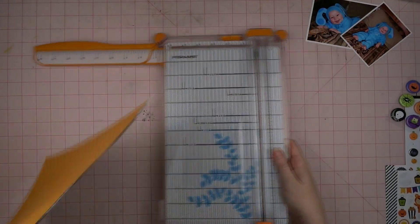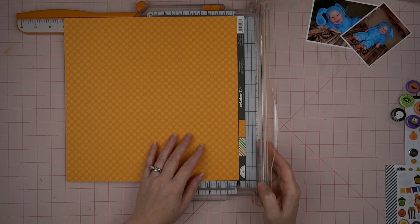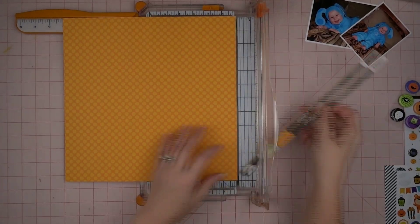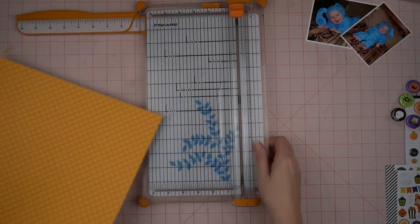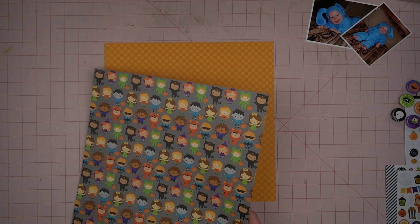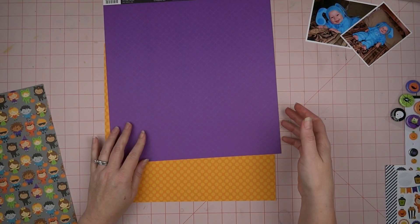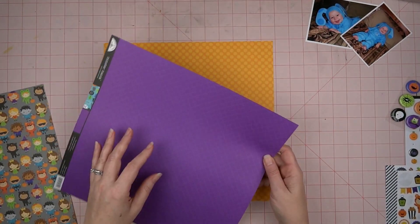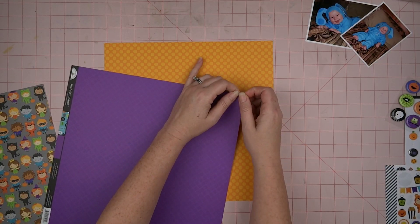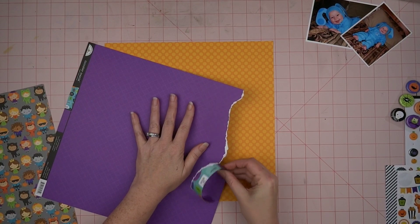Since I'm scrapping this cute little picture of my baby, I have to pull out my Doodle Bug. I have this tone-on-tone orange polka dot that I'm going to use for my background, and then I'm going to bring in this paper with all the little kids in costumes, and this beautiful purple. I just love this paper — I could have 50 of them, that would be wonderful!